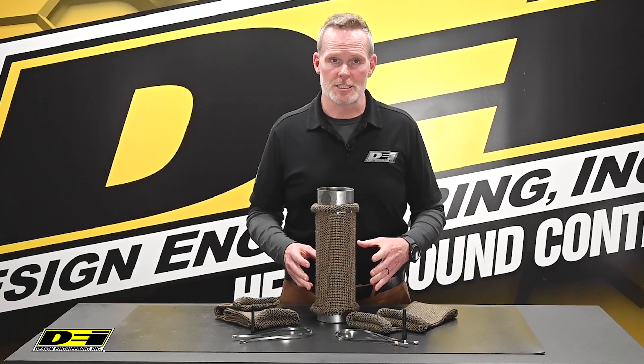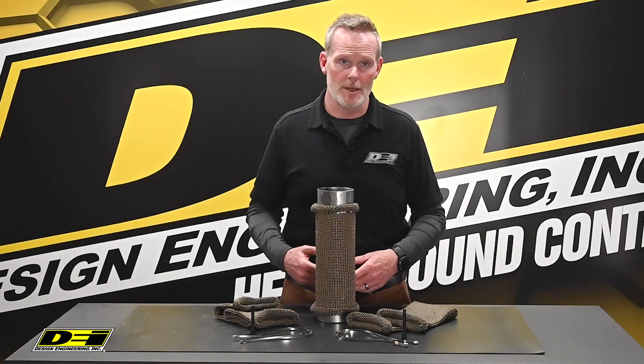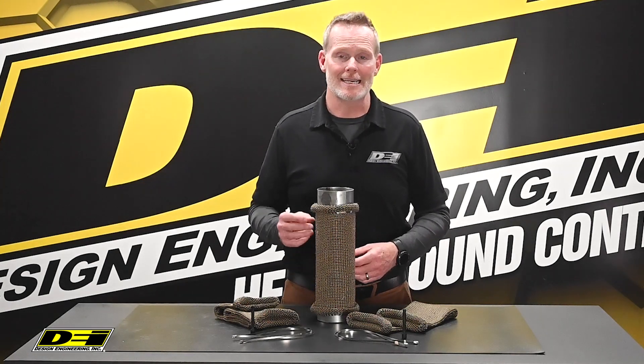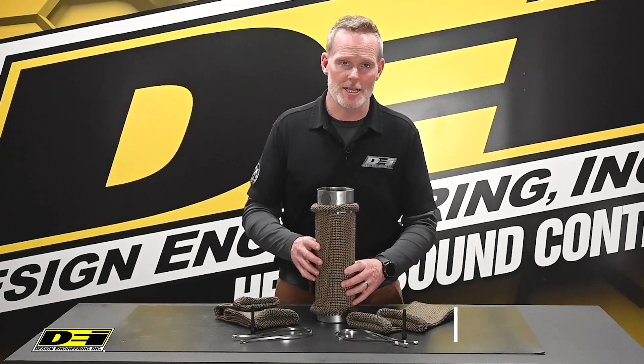Great spot protection on exhaust pipes and turbo downpipes, and really a quick alternative to wrap when you need to block that heat fast. The titanium knitted sleeve — Designengineering.com, that's where you go to get it.